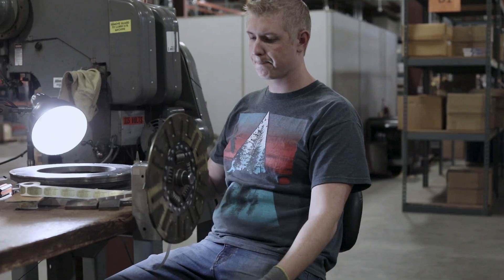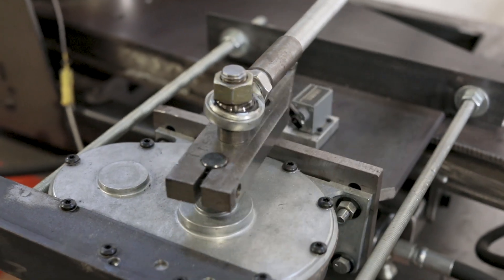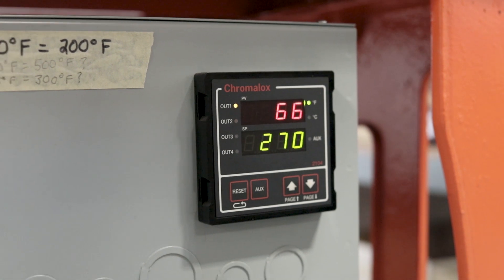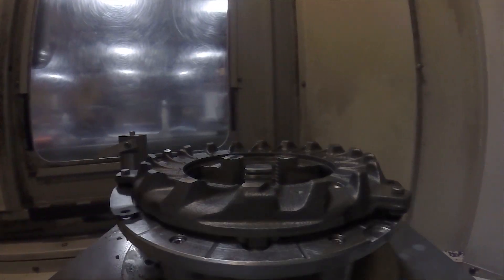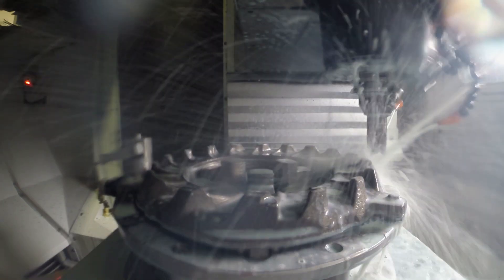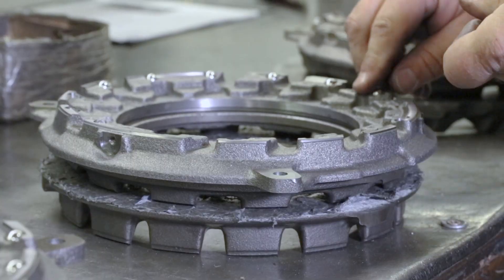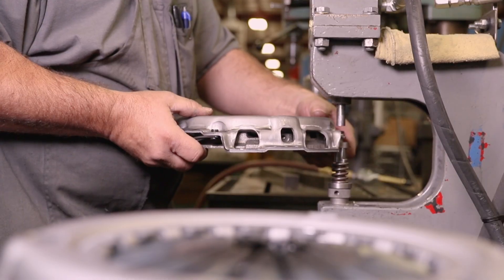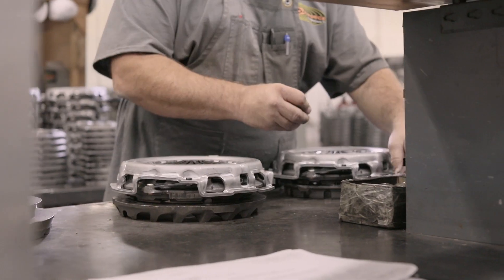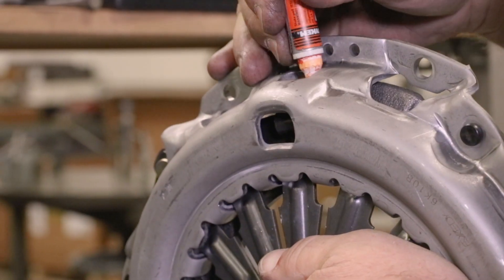We actually do our own clutch testing. We test various different materials that work best with what we do across our various applications. At the machine shop, we take the best that we can find, source it, and make it better. We use our ball bearing process, which actually machines the pivot point of the clutch itself. From there, they take that pressure ring to the assembly area and match that pressure plate to the hat and diaphragm assembly. It makes such a nicer quality piece without changing the actual diaphragm spring itself.